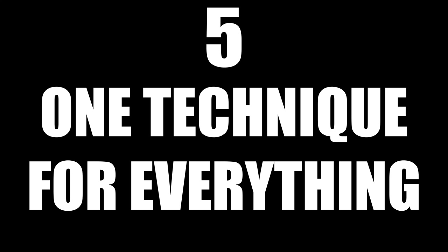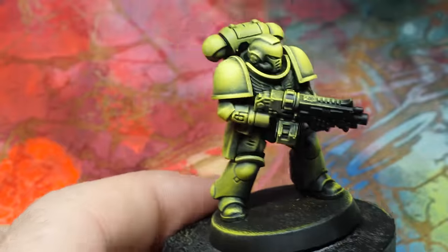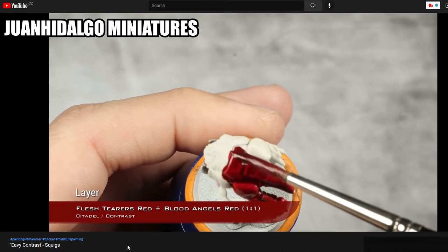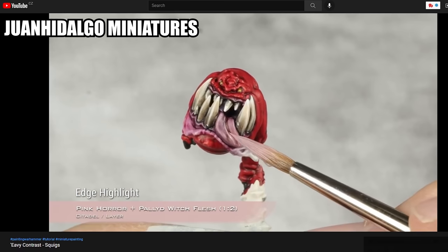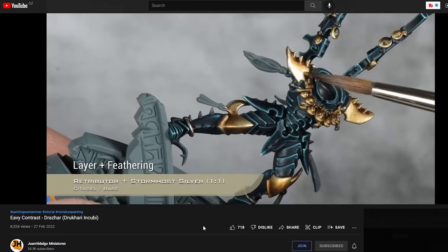Using one technique for everything. This goes hand in hand with only using a base, shade and highlight approach, but I also see some people use only contrast paints or only dry brush for everything. This can be fast, but as a painter, you won't really get anywhere. There are people like Juan Hidalgo who paint mostly with contrast paints and highlights on top, and the result is great — but even he uses more than just contrast paint, and it's more of a stylistic choice. Base coating your minis, slapping some Nuln Oil on them and expecting miracles is like throwing bricks into cement and expecting a comfy house.